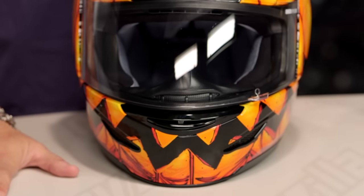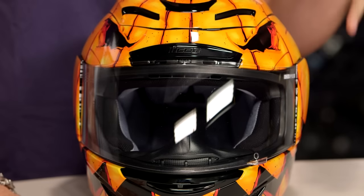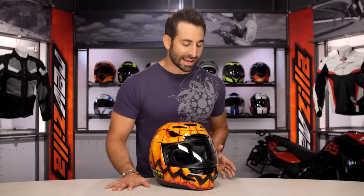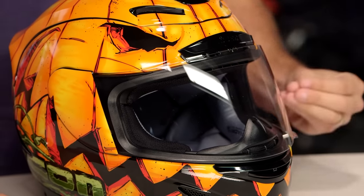Now, if you're new to the Icon Armada, this is what you need to know: DOT, ECE rated, polycarb, race fit, three pounds seven ounces — relatively lightweight. And what we really dig about it, it's sub $300. It's a rock solid helmet, really street-aggressively oriented. And again, six intakes, a few exhausts, and it's going to fit very snugly.